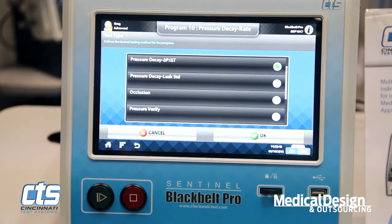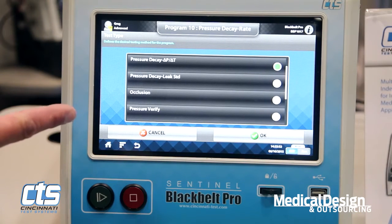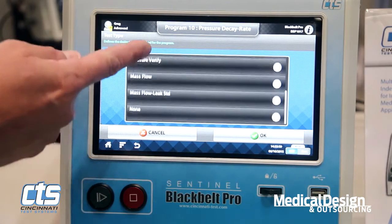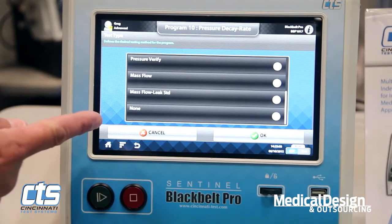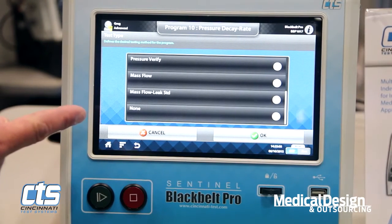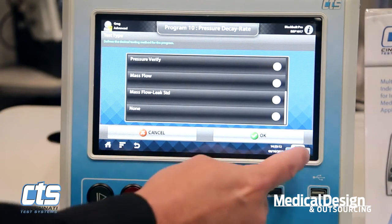The Black Belt Pro is available with pressure and vacuum testing capabilities for both decay, occlusion, part pressure verification, as well as mass flow. Pressure ranges from vacuum to 500 psi, and mass flow ranges from 0.1 standard cubic centimeter per minute up to 250 liters per minute. We'll now take you through some of the instrument's features.